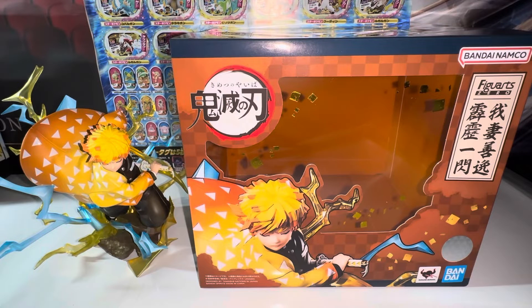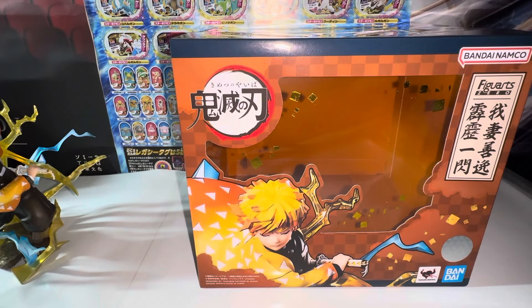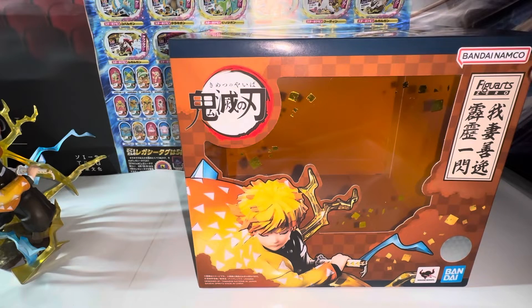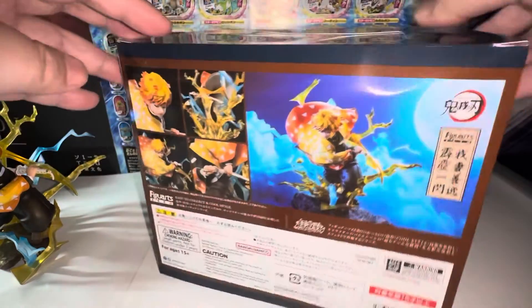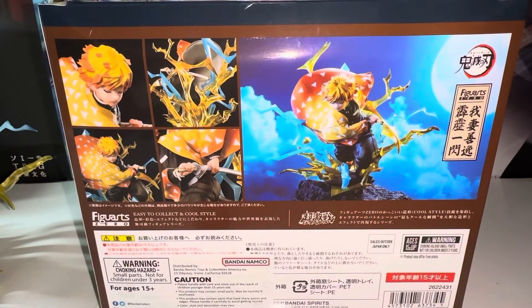Hello everybody, this is Kyoshi here, welcome back to another video. Today I'll be reviewing a Bandai Figure-rise Zero Demon Slayer Zenitsu Agatsuma Thunderclap and Flash figure. Let's get started. Taking a look at the packaging first — with Figure-rise Zero they always have very nice packaging for the Demon Slayer line, infused with a Japanese traditional vibe. Here's the front with a window display, a product image, and an authenticity sticker. Here's the side — same thing, window display. Here's the back with more product images and an intro. This picture looks so sick.